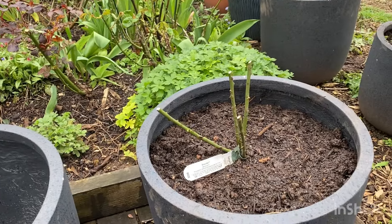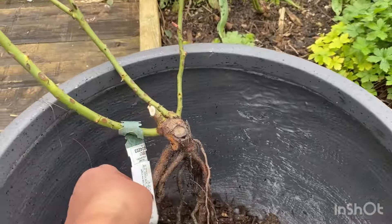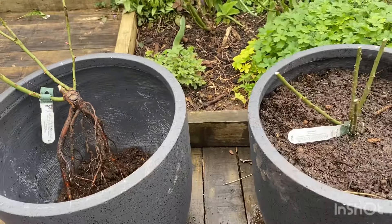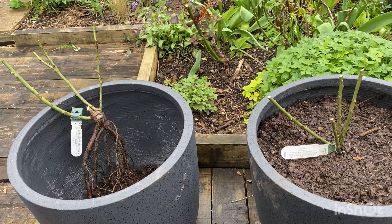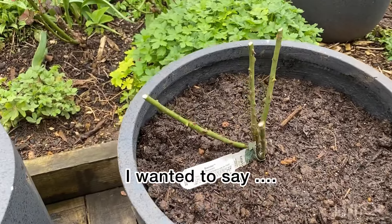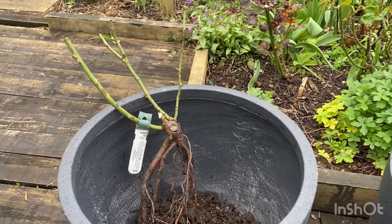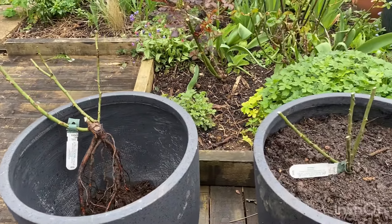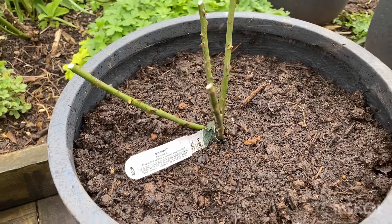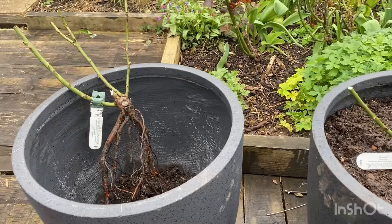I was hoping on my wish list — I wanted Boscobel and I wanted the Olivia Rose Austin. Those two are on my wish list. I had intentions of getting a cutting in my cuttings bed, but I just couldn't resist the 15% off David Austin had on recently. So I got two Boscobels — this one I planted in a pot and another one I planted in the ground. We'll see which one will perform better or settle down better.